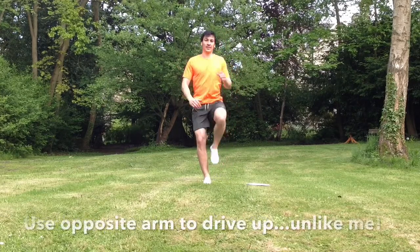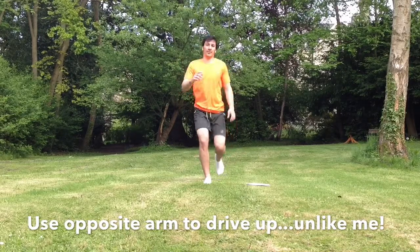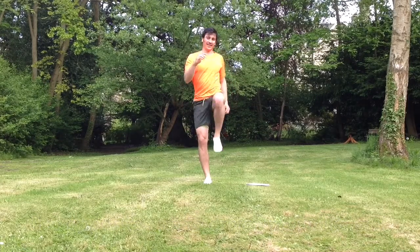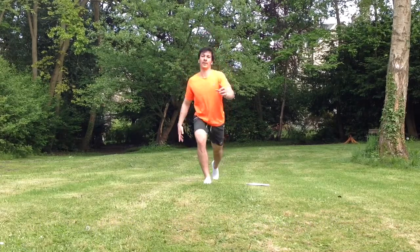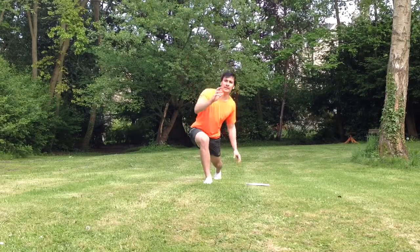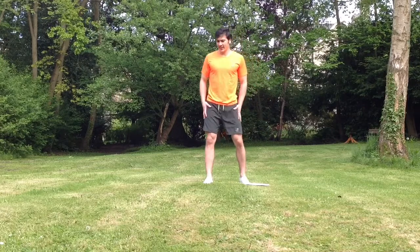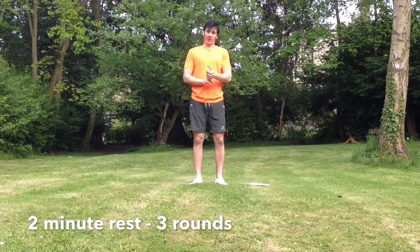One, two, three, four, five, six, seven, eight, nine, ten. It looks quite simple but it's difficult. That's one round. We're going to rest for two minutes and do that three times.